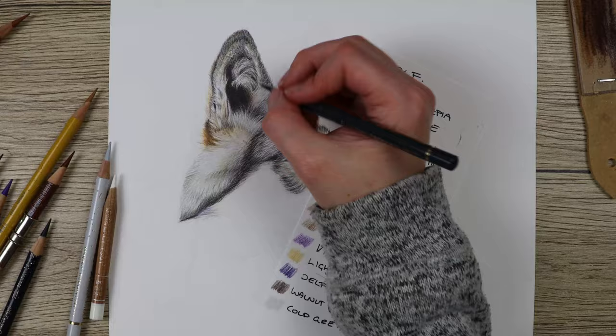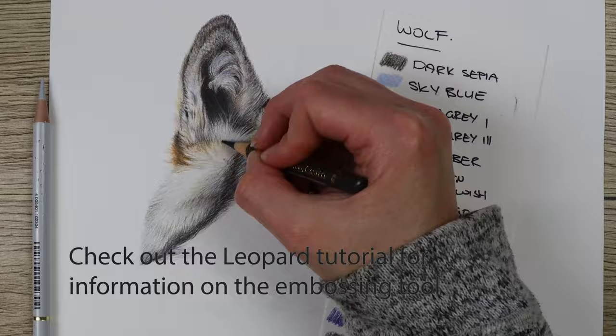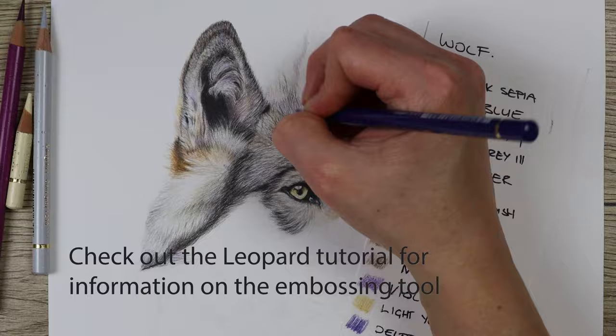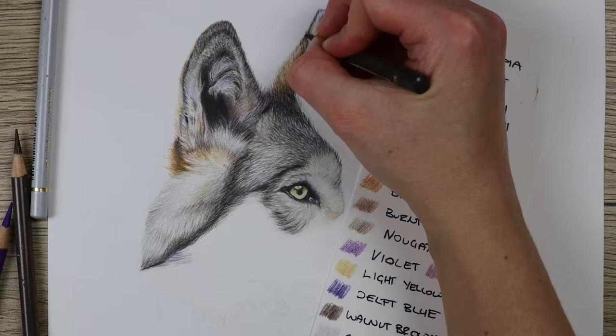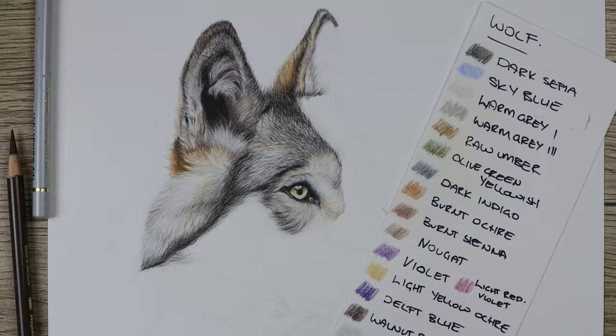For the fluffy fur in the middle of the ear, I did go in with an embossing tool and put in lots of embossed lines so I could preserve those little white fluffy lines in the middle of the ear. I also went in with the Holbein soft white after putting in the darker colors, and even used a scalpel to pull out a couple more fur lines and make the ears look nice, white, and fluffy.